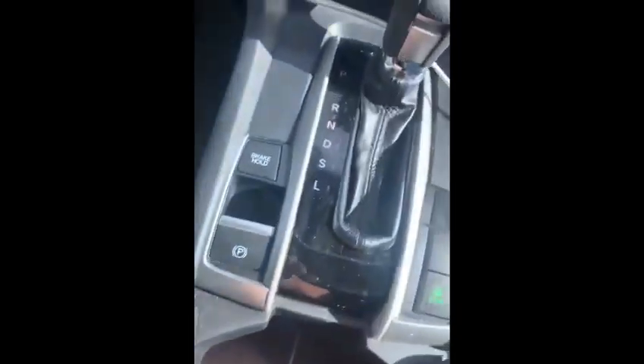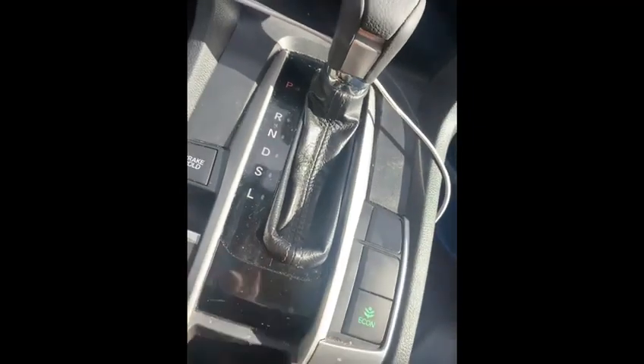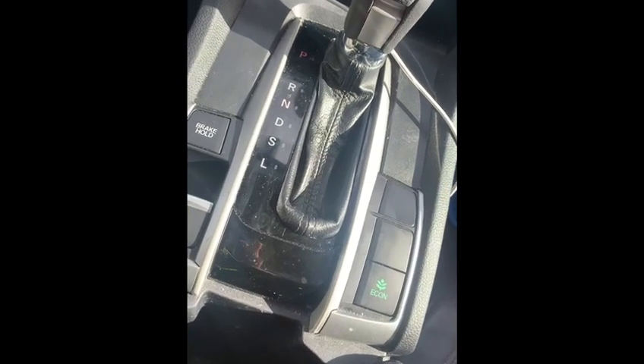When you push that in, you're gonna come here, stick that in, hold it down, and put it in neutral. And that's how Sam Gets It Done. Like, subscribe, share — I appreciate it, hit the notification button.